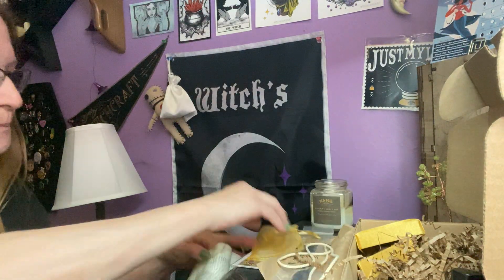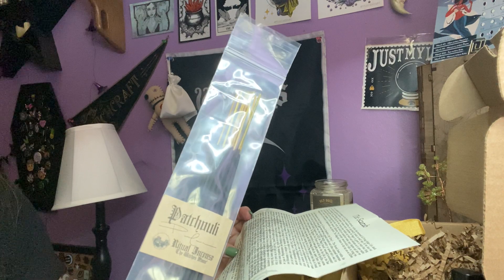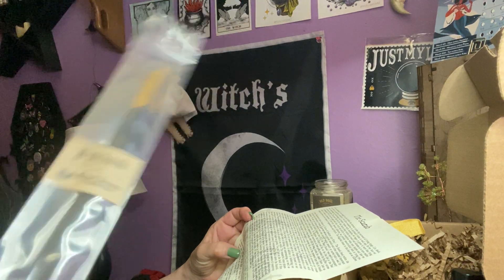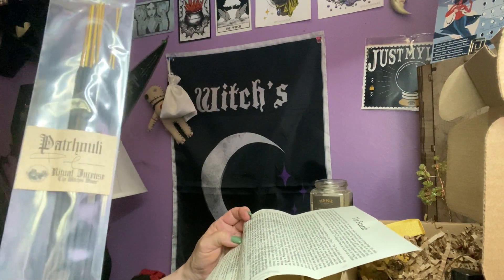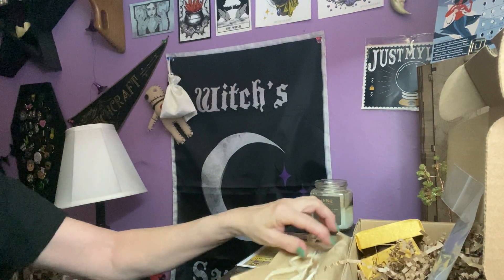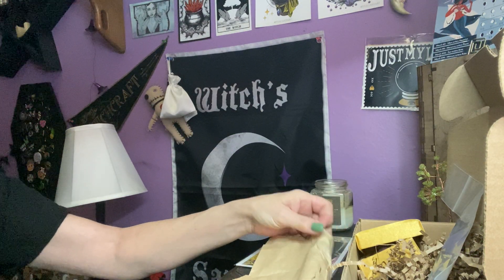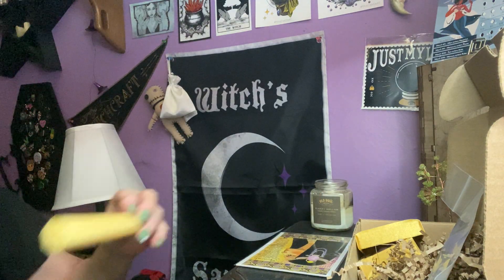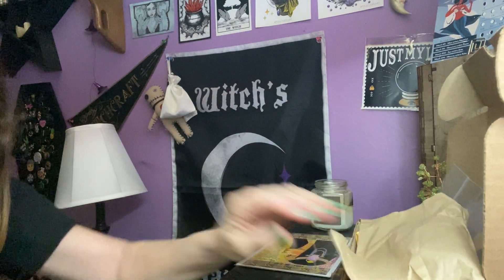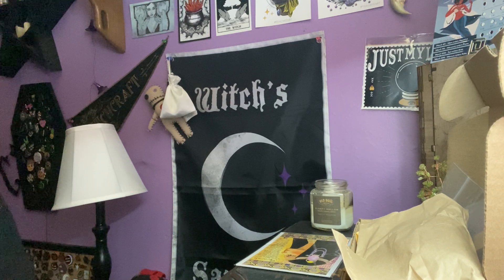Then we have our patchouli incense sticks that allow for cleansing and purification qualities to clear away unwanted chatter and disruption. And then the hand-rolled spell candle is representative of the burning sun — use this time while the candle burns to foster the flame within.